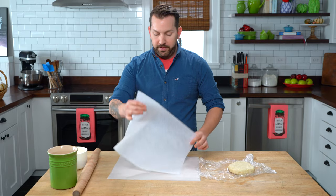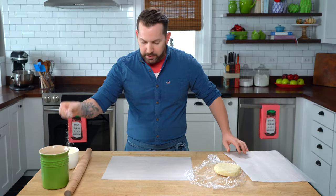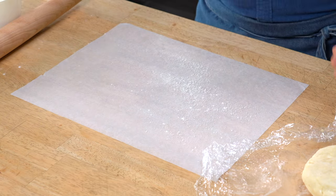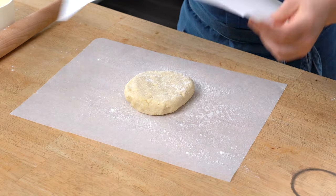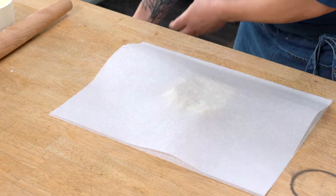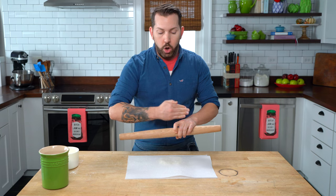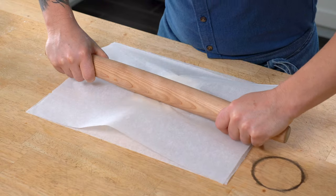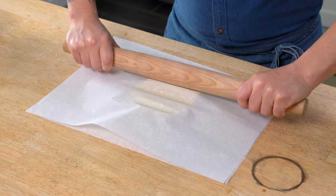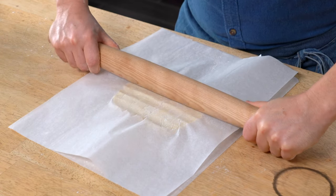Let's get started. I have two pieces of parchment paper. I'm putting one on my surface and I'm going to take the tiniest little amount of flour, my pie dough, a little bit more flour — that's all I'm using. Sandwich your dough between the two pieces of parchment paper. Now anytime you're rolling you should never go off the edge of your dough, only roll right to the edge. The purpose of rolling is to stretch it out on the surface. So I'm starting by just mashing a little bit in the middle, and I'm going to turn and mash again. I haven't even rolled yet, I'm just mashing.